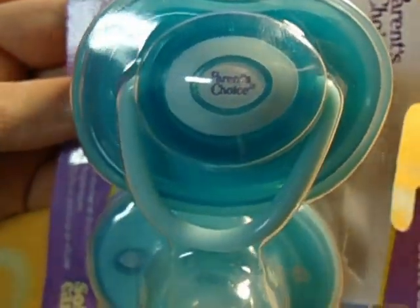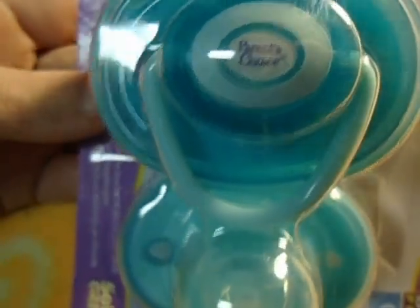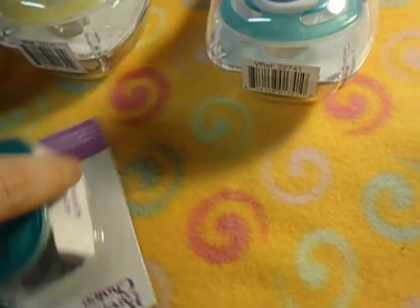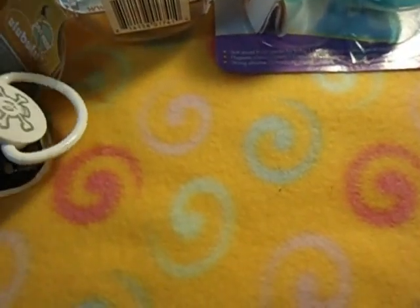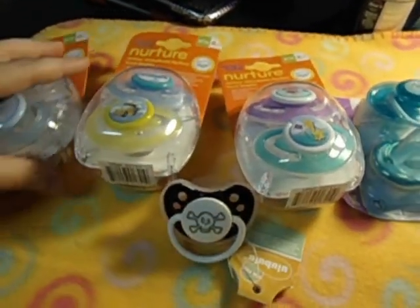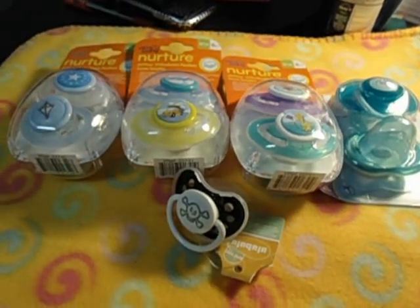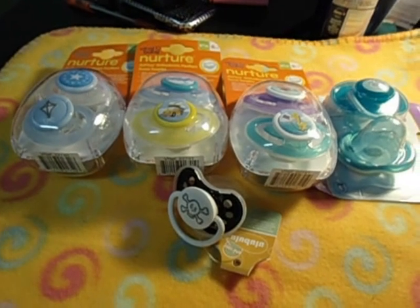If you want these ones, this is yours, so let me know if you want all these passes. I'm gonna have more to come for you, so let me know as soon as possible. Thanks for watching.